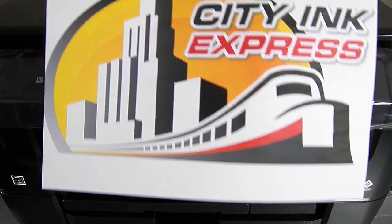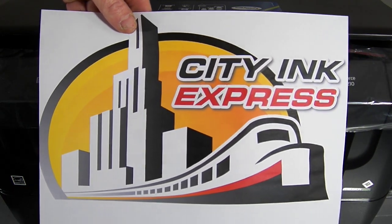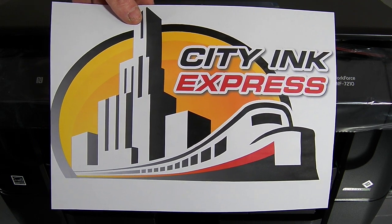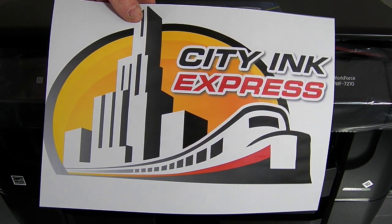And that's it, we're done. That's how you install the continuous ink system on the Epson Workforce WF7210 from City Ink Express. Thank you.